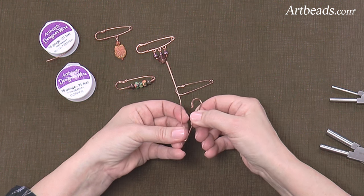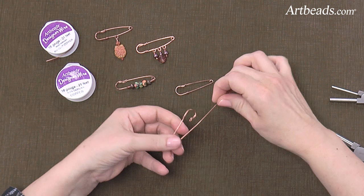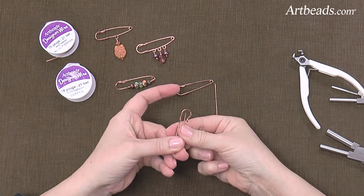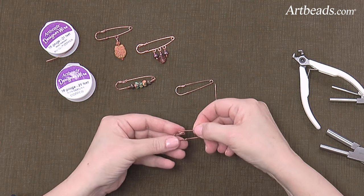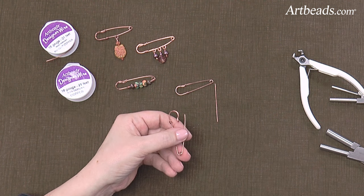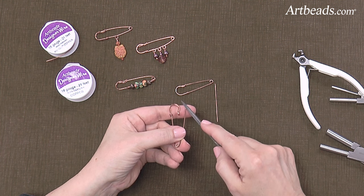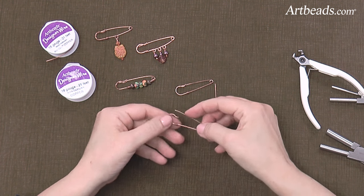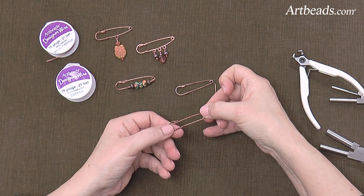Then you'll just open it up, get your wire nice and straight, and trim the wire. You want the wire to sit just inside this hook like that. Then you're going to use a file or an emery and just file the ends of the wire to make it nice and sharp so that you don't snag the fabric on your clothes. And there you have it — a fun little pin brooch that you can decorate with all kinds of beads.